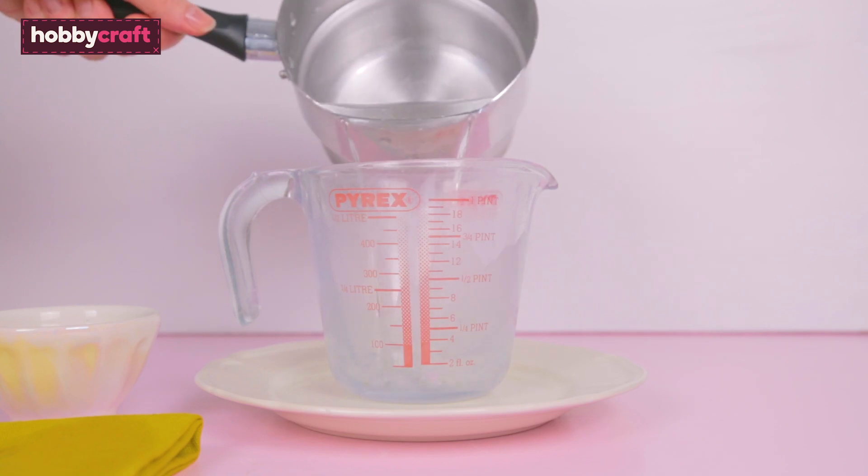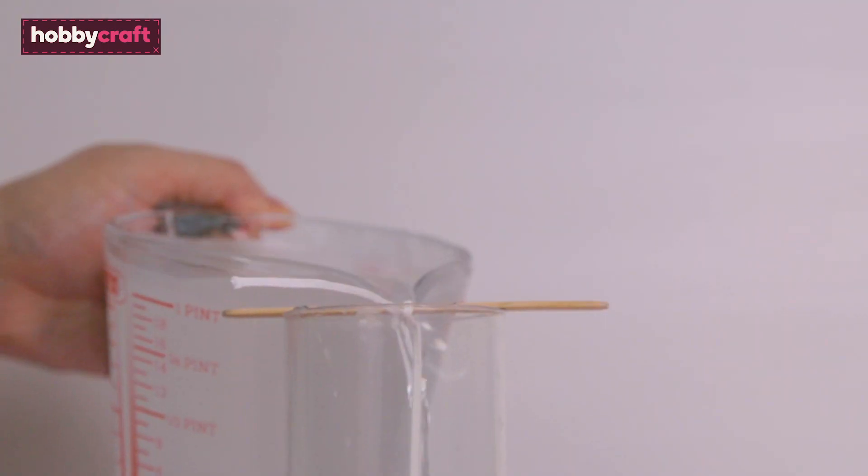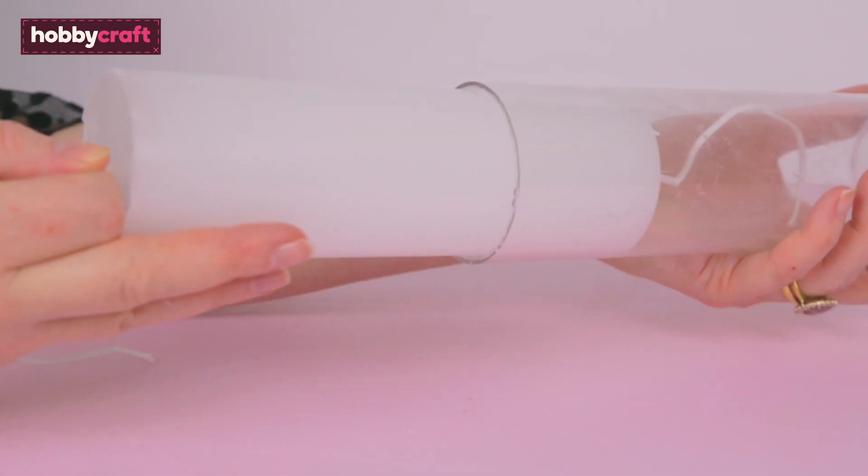Pour the paraffin wax into the glass or metal jug, stir, and then pour into the mould. Once hardened after around four to five hours, pull free from the mould.